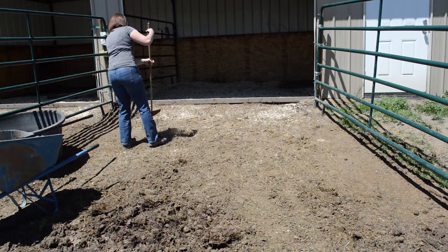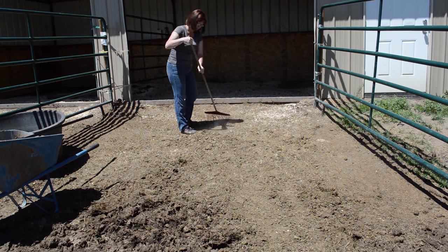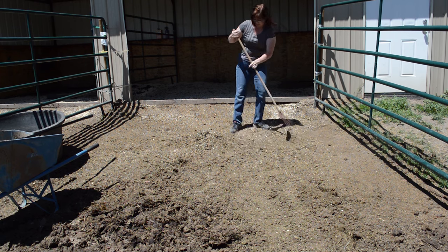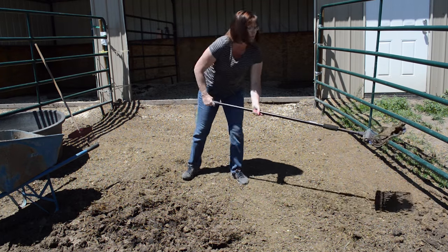Now I'm taking my little leaf rake and just basically raking up the outside of his run. I like to use this because it's more flexible than the manure fork and it's a lot cheaper to replace instead of breaking a tine and replacing a tine on the Dream Fork.